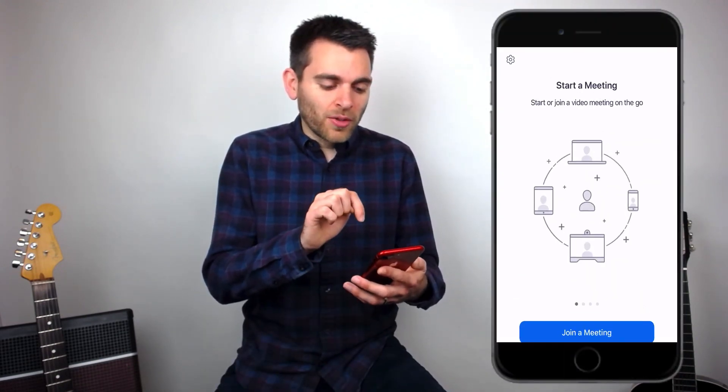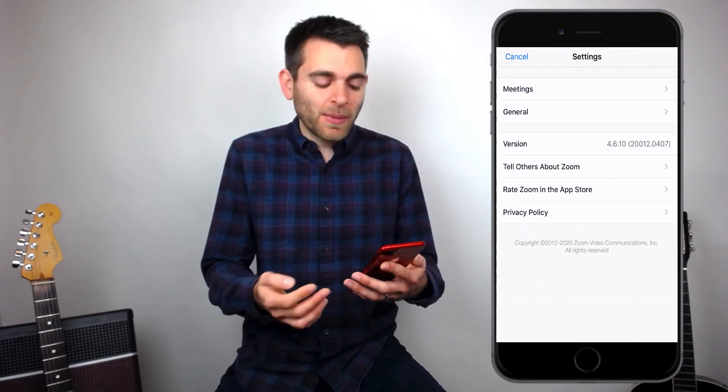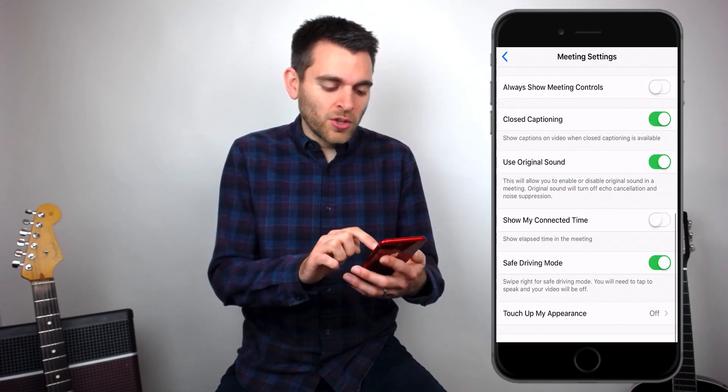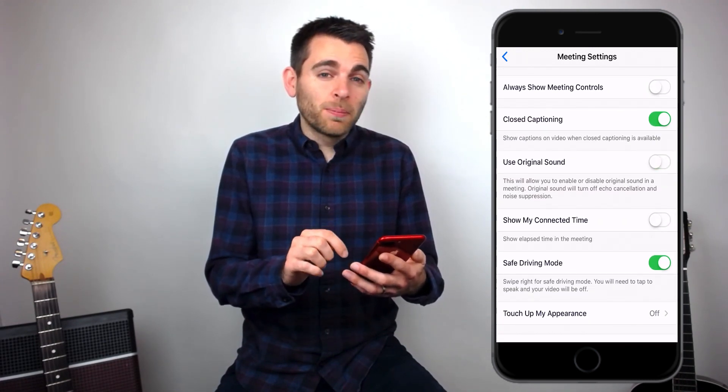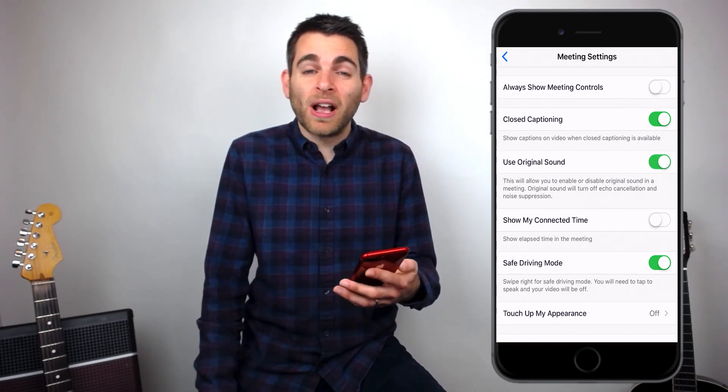Once you've got that installed, go to the app itself, click on it, and look in the top corner for the little cog that opens up the settings menu. Click on meetings, scroll down, and you'll see use original sound — it will probably be off. To enable it, just click the little circle there and make it go green. As simple as that.